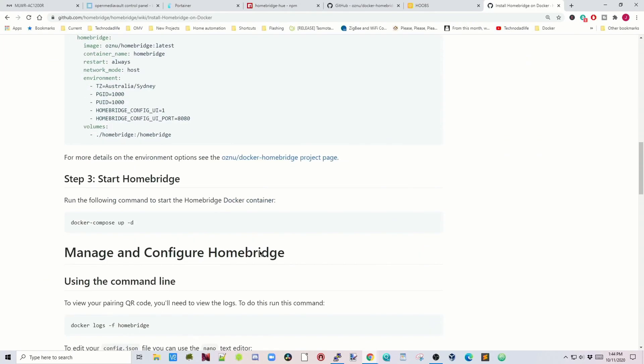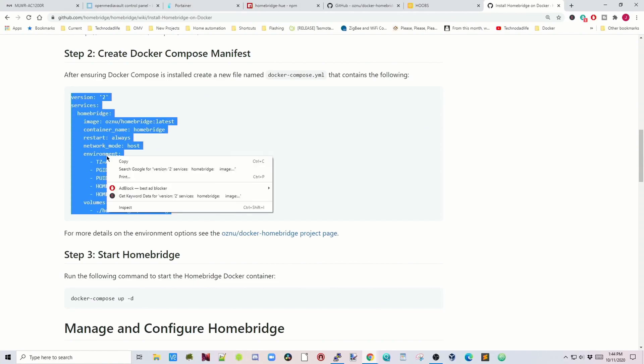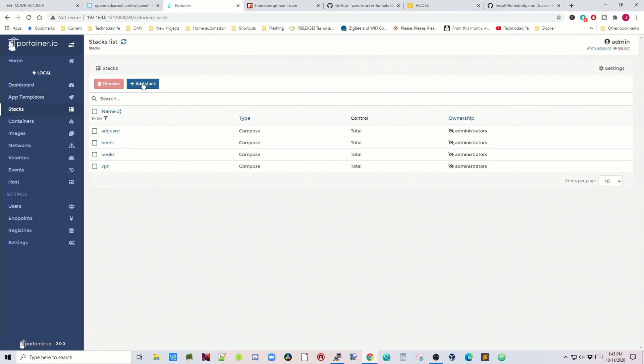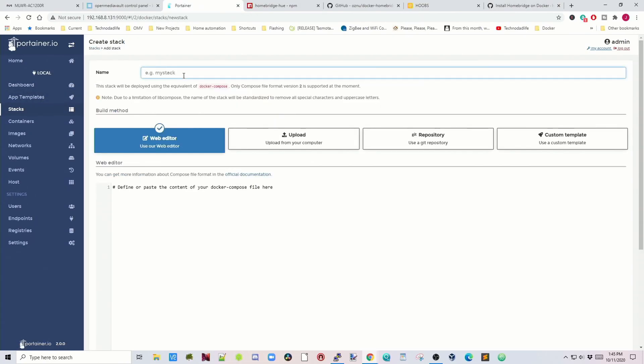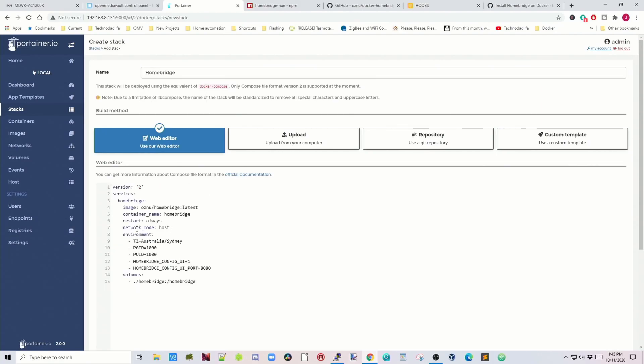Scroll down to this section and copy the Docker Compose file. Go to Portainer, go to Stacks, click Add Stack, call it HomeBridge, then paste in the HomeBridge Docker Compose file.